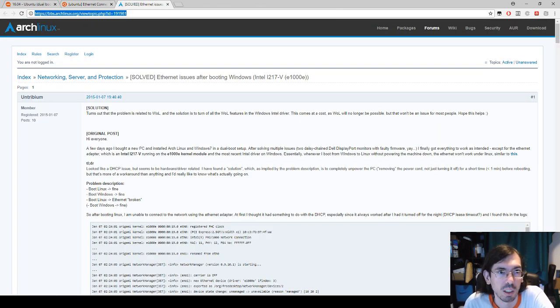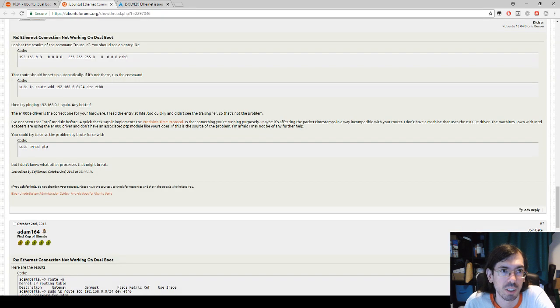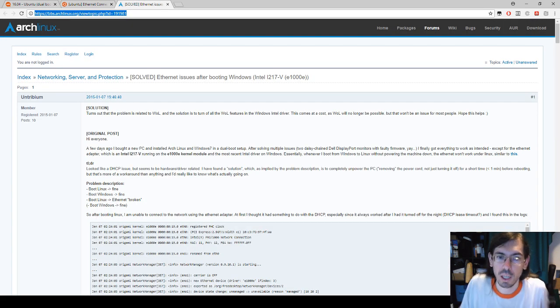I also found another thread that really got to the bottom of this — I'll put links to both in the description. Hope this video was useful. At least it'll be useful for me in a few years when I don't remember how I fixed this Ethernet problem — I'll remember it was because of Wake on LAN. Bye everyone, take care, see you in the next video.